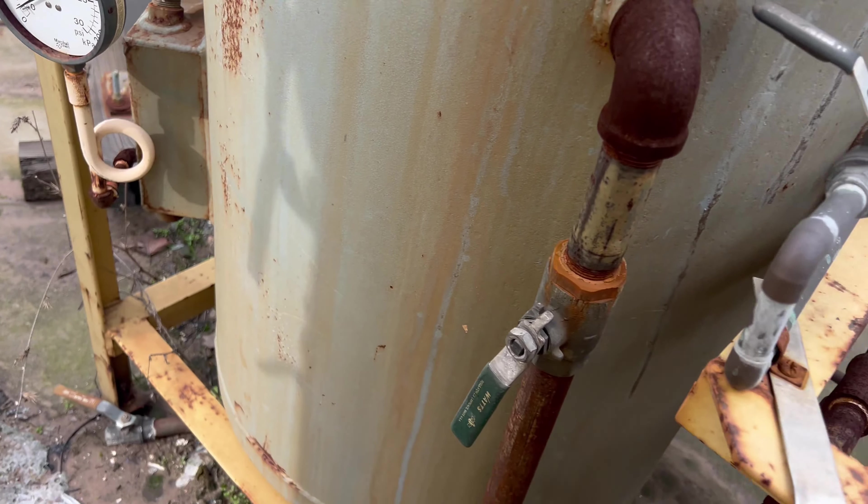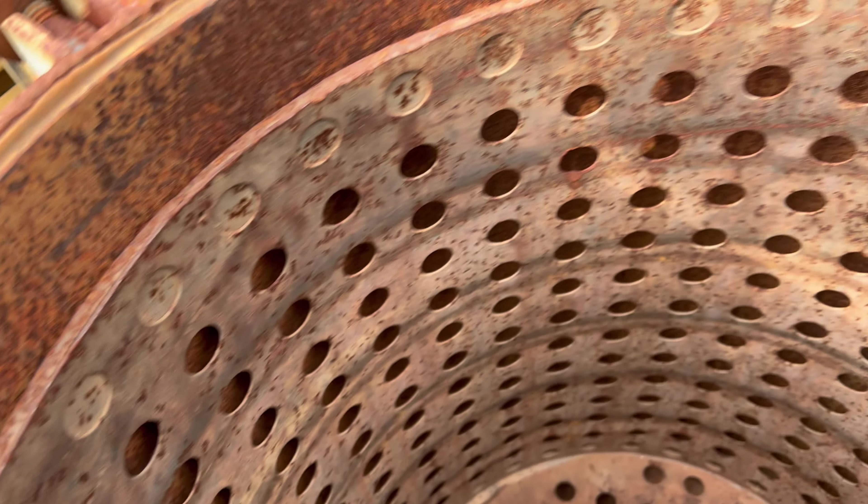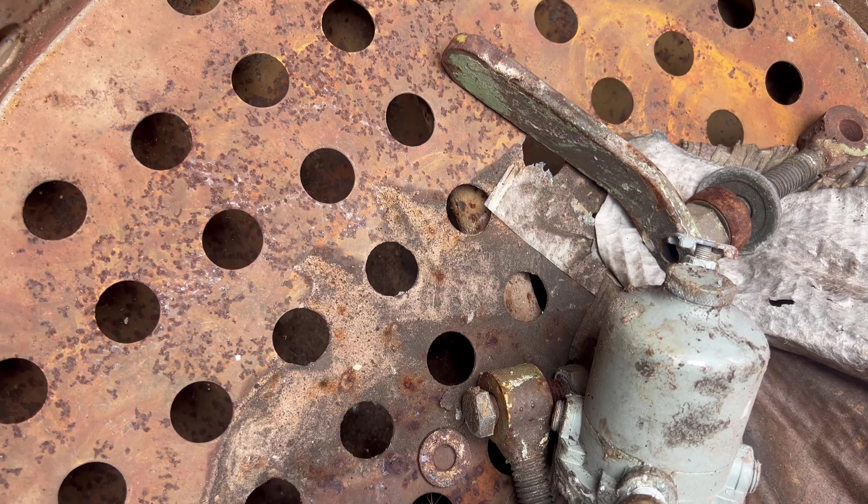That looks like all that's wrong with those. The condition of the shells are great. That's just surface material. Kind of hard to see, but the header is underneath the basket there.